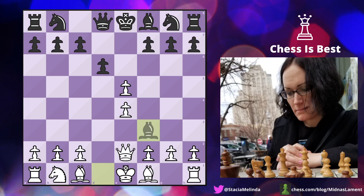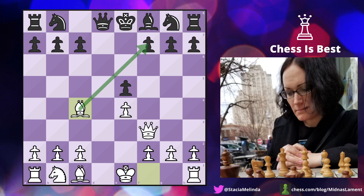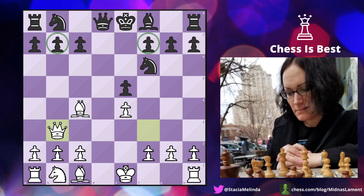I took back with the queen, and only then does he recapture on e5. I figured I'll just follow the Opera Game since that turns out pretty well. I played bishop c4, a totally natural move threatening checkmate. He played knight f6 blocking the checkmate, and just like Paul Morphy I played queen to b3, which is a fork — forking f7 and b7.